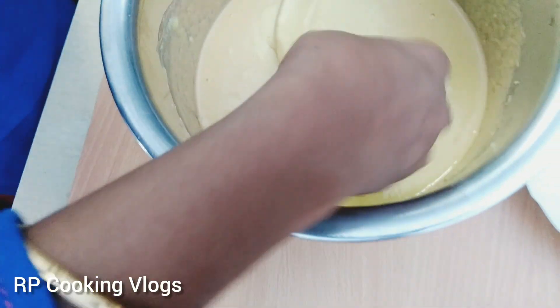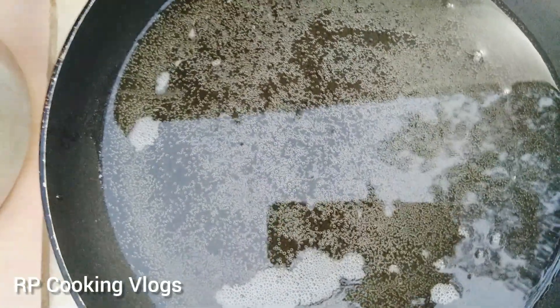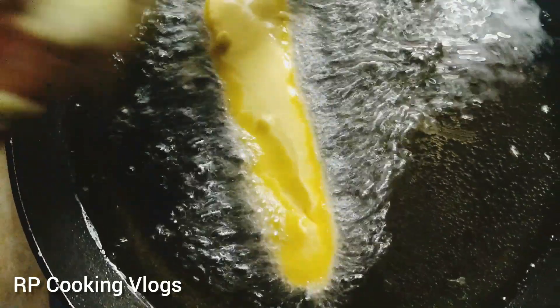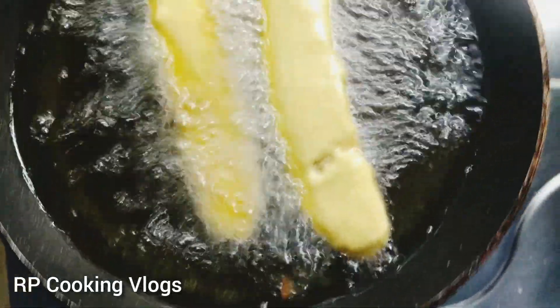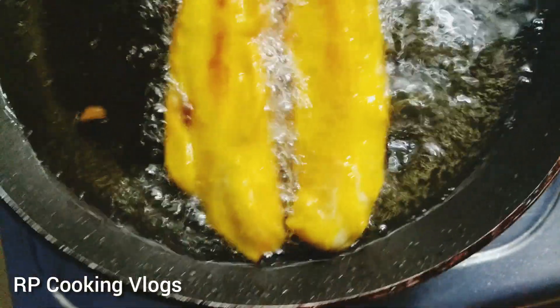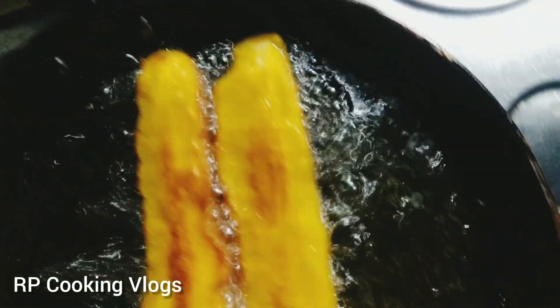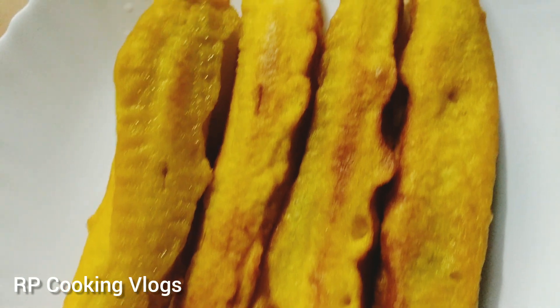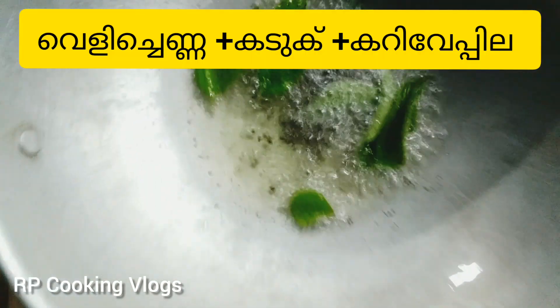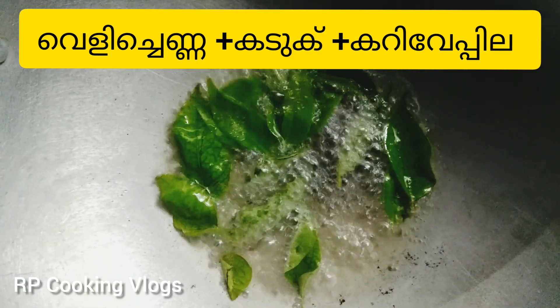When you see the pot, we will put the pot in the water. Then we will put it in the water. We are ready to cook the chicken.